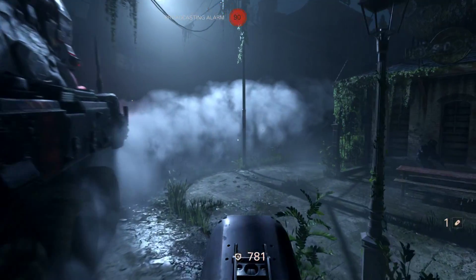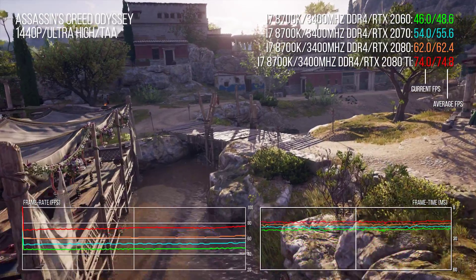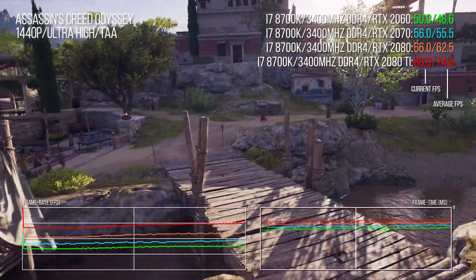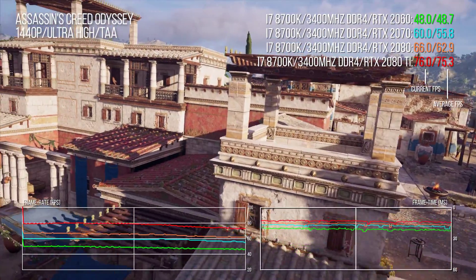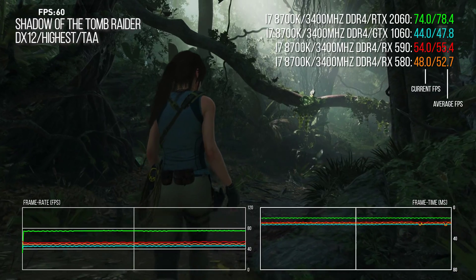It's the full Turing feature set, just shrunk down for a lower price point. Shrunk down obviously means lower performance, which raises the question of just how capable this card is going to be. The answer? It's pretty good actually. At $350, the RTX 2060 is a lot pricier than the old 1060, but as we shall discover, performance is solid.